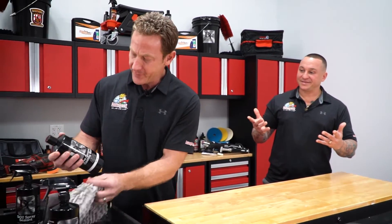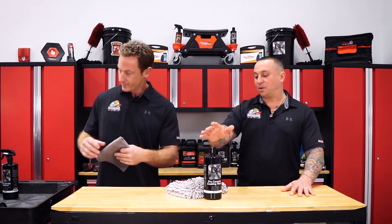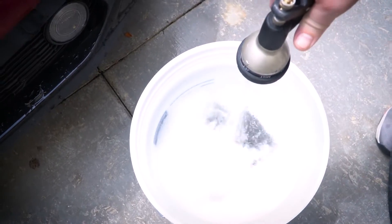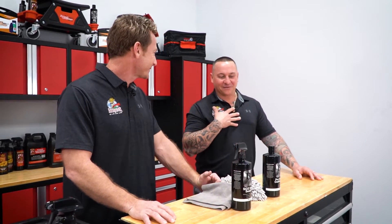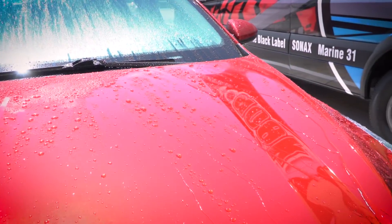You want to go with a traditional hand wash, and there are products like this one from Blackfire. There are a lot of soaps on the market infused with polymers, gloss enhancers, and waxes — great for traditional wax applications — but for a ceramic coating you've graduated, so you need something pH-balanced that maintains the coating's integrity. Household soaps like dish soap are definitely not going to cut it. A dedicated pH-balanced soap with no additives is what's safe for a ceramic coated car.